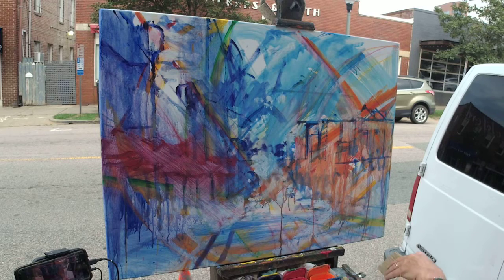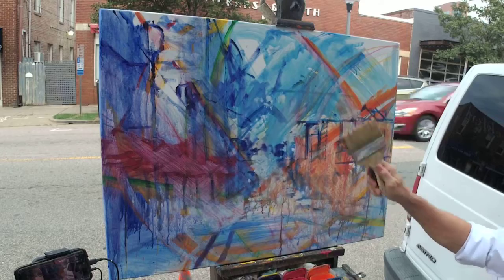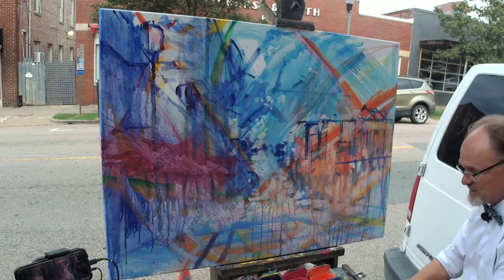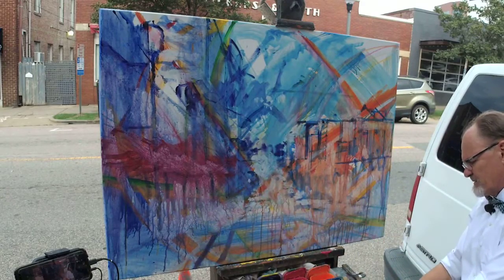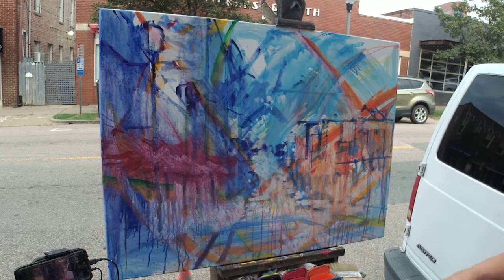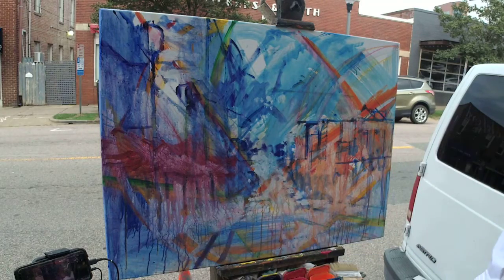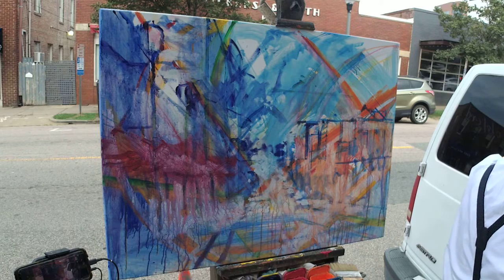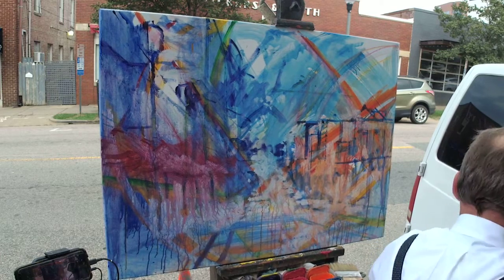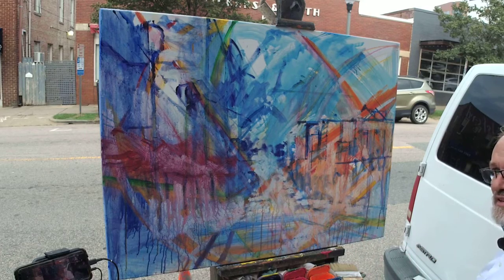The last time I won a plein air competition, the painting was 30 by 40 inches. The judge questioned whether I really did that on location because everybody else was painting small while I was doing this big. I'm going back to white now, but I really am running out. Pardon me while I climb into my van — I'm supposed to have backup white, but 'supposed to' and actually having it can be very different things.